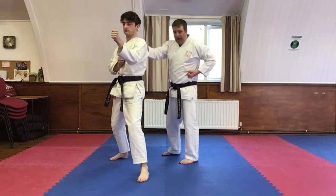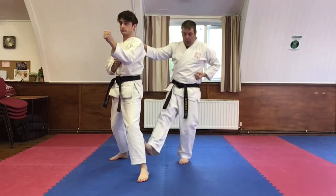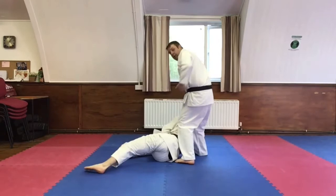From here, grab with the right hand. You're going to take out the left leg with a front kick — a lower front kick. From there, kicking it down, holding on. From there...